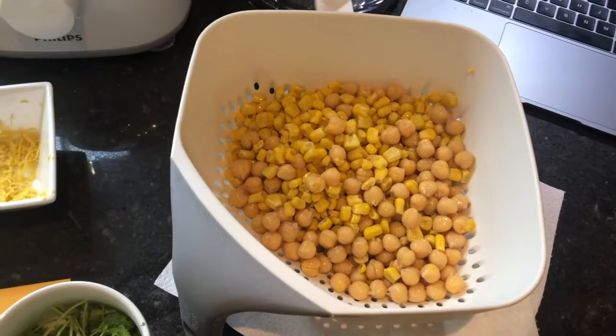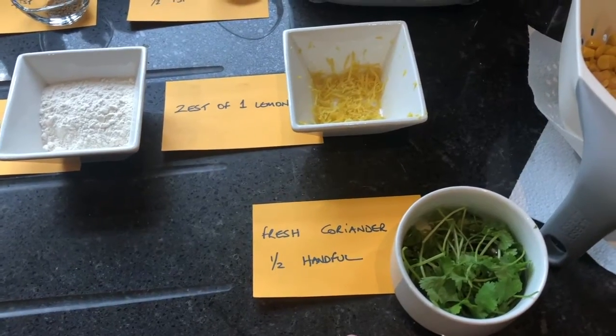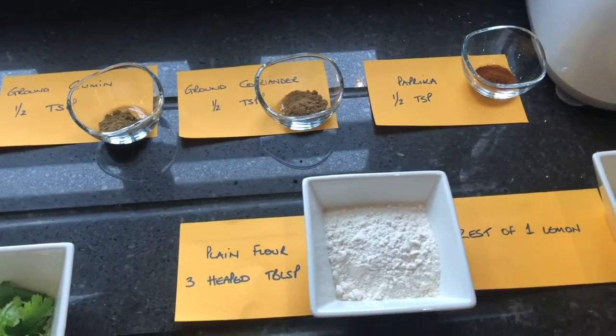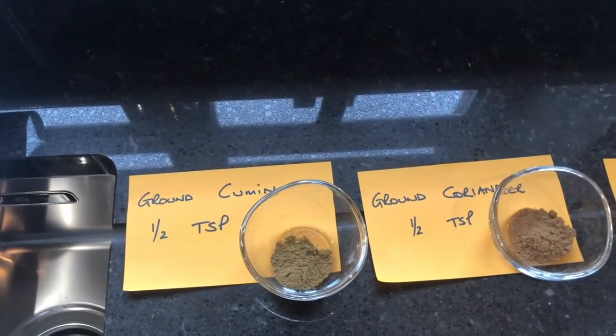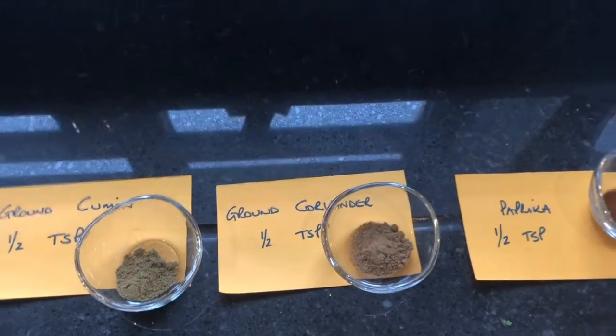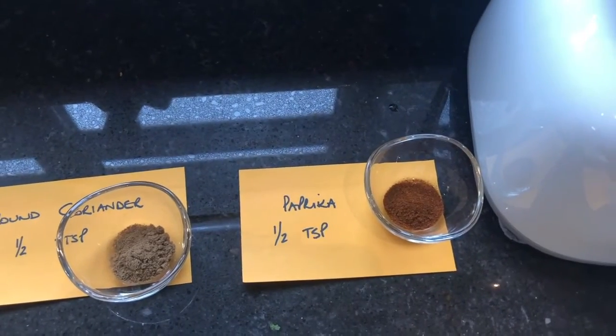A tin of sweet corn and a tin of chickpeas, half a handful of fresh coriander, a zest from one lemon, three tablespoons of plain flour, half a teaspoon of ground cumin, half a teaspoon of ground coriander, half a teaspoon of paprika.